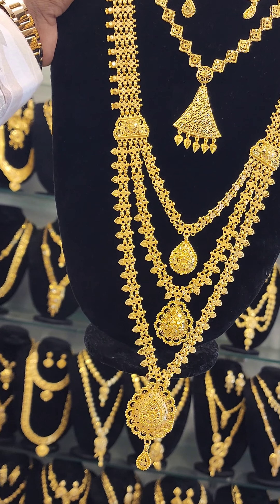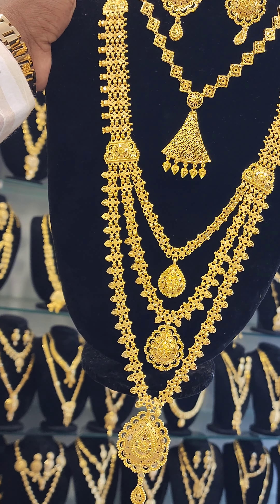Assalamu Alaikum. This is 916 gold, matching earrings and necklaces.